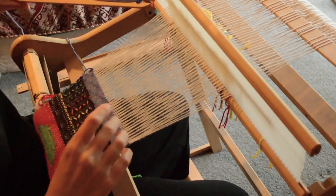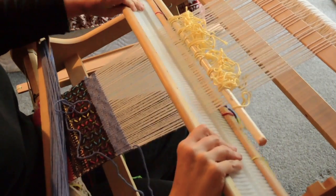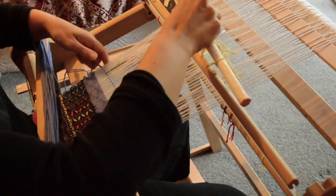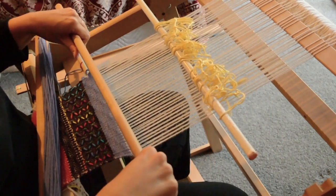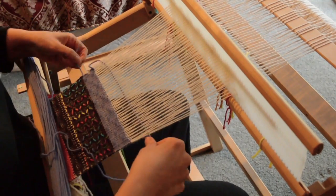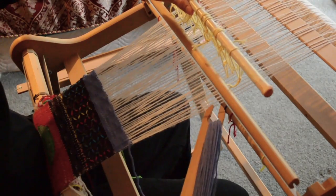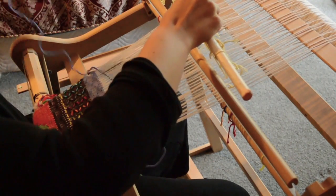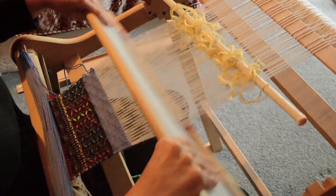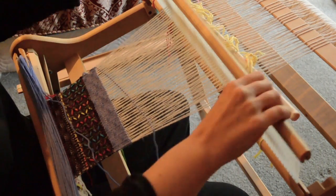So up, then heddle in neutral, pickup stick B, up. Heddle in neutral, pickup stick B, and up again. And pickup stick B, up again. And then up, and then down.